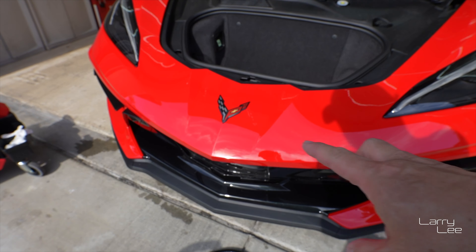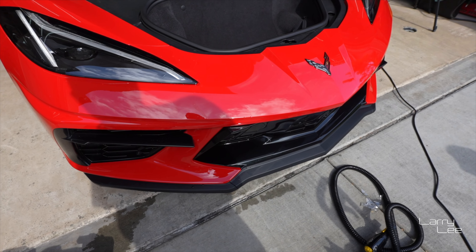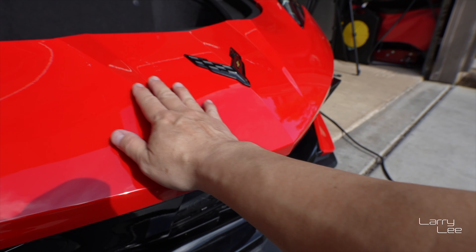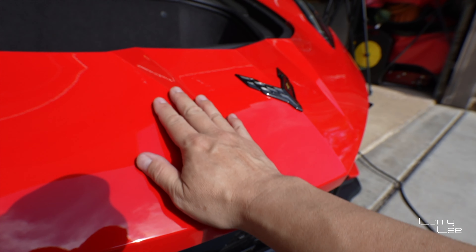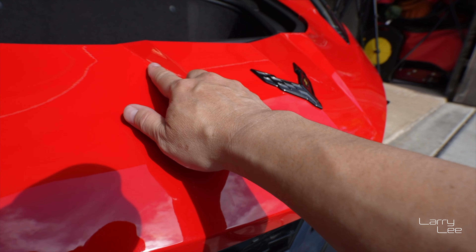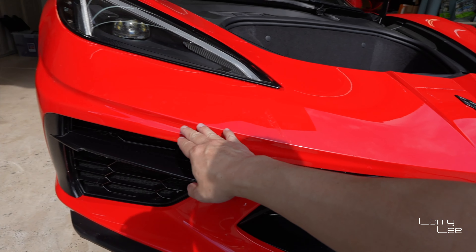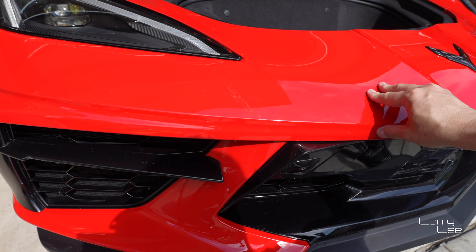So we pulled the clear bra off — it's actually very good. For those who are non-believers, believe it, because we saw what those minor scratches were and it really protected the car. All this is just glue residue. Even though we used a steam machine, where there was pressure on the body, the glue got pressed into it so it was a little harder to remove, but WD-40 or some type of glue remover will take care of that — nothing major.